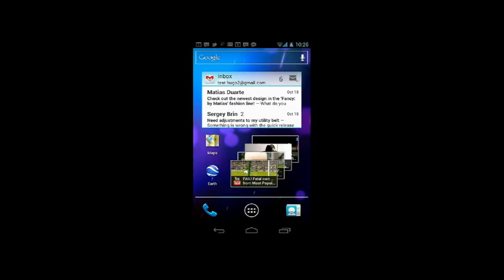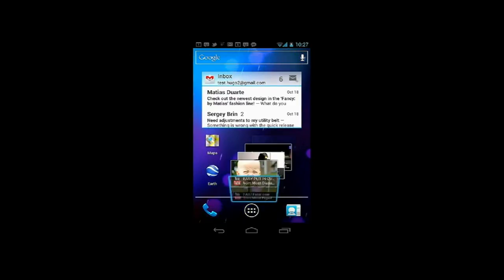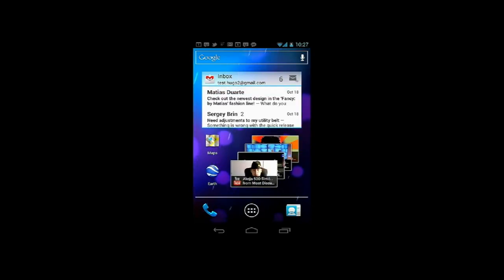There are refreshed People apps with social network integration and status updates. Google Plus will also be deeply integrated in Android 4.0, similar to Facebook.